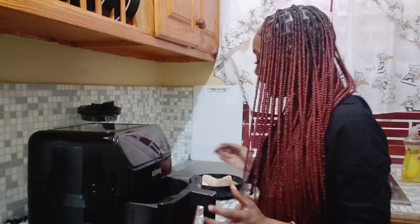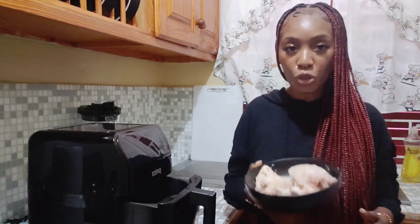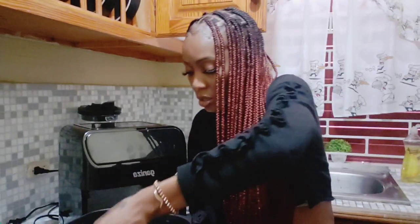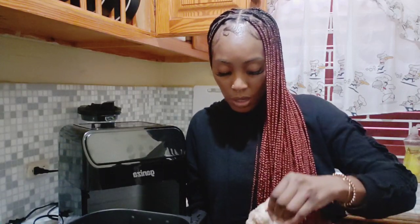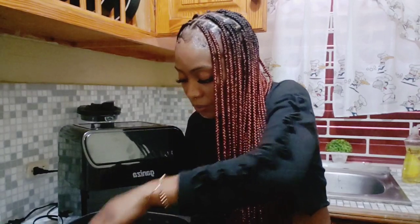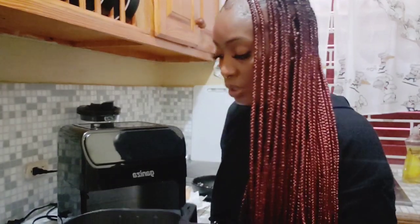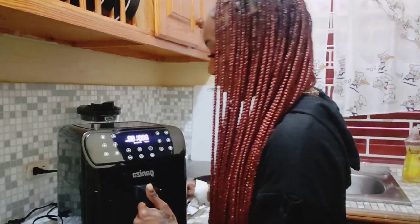I'm going to lay each piece of chicken inside — let me show you guys how it looks when I lay it inside. I greased the pan because I don't want it to stick. Now that I put everything in, I'm just going to put it back in, set the temperature and the time, and I'll come back when it's done.